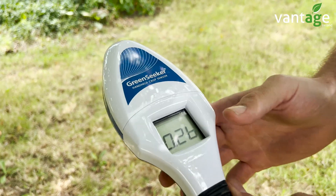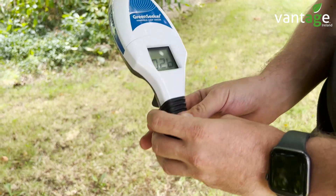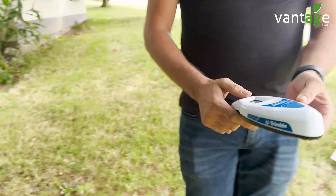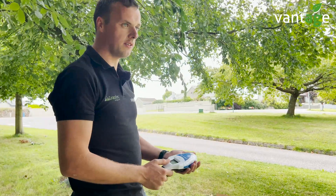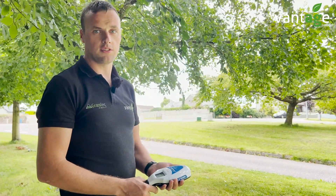So with both readings — this area at 0.26 — we want to get it to the level of 0.56; we want to get the growth the same as that reference area. What you can do is input both readings either into the app, or reference them off the table included with the unit, and that will give you a recommended nitrogen application rate.